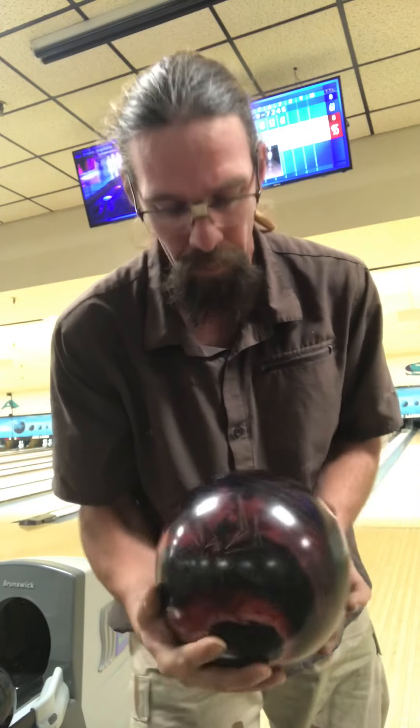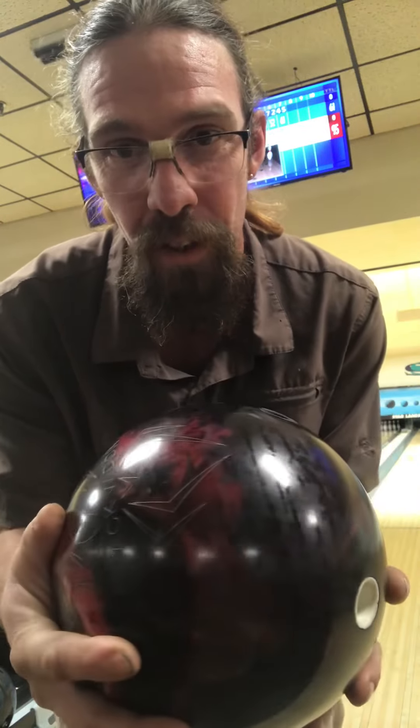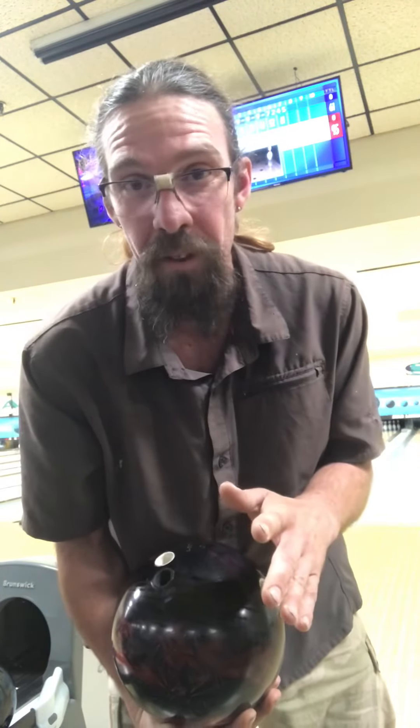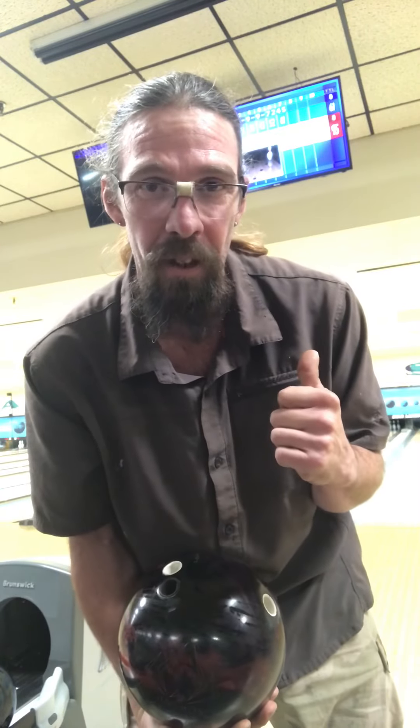I'm throwing to board 12 — anywhere between board 10 and board 15 is going to give me a strike with the ball I'm using, which is my original Black Widow. My last throw happened to be down board 12, so I'm going to do that same lineup and see what happens. Let's throw it and see if we can catch some good oil rings.